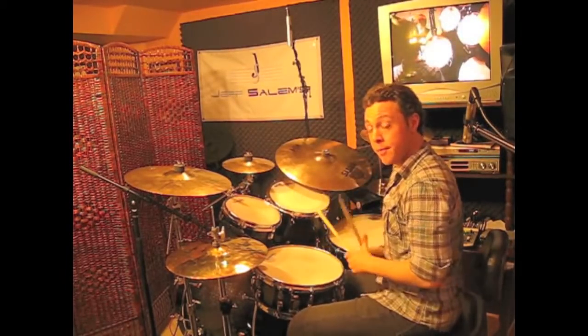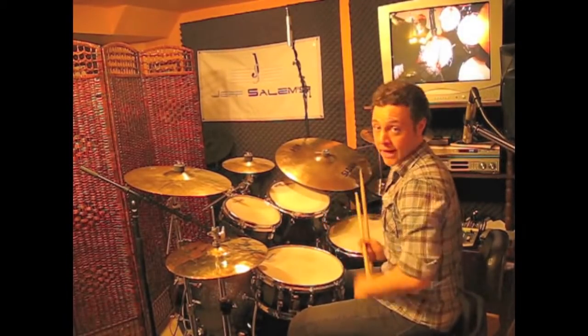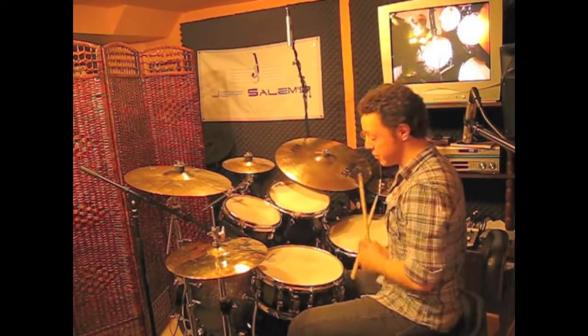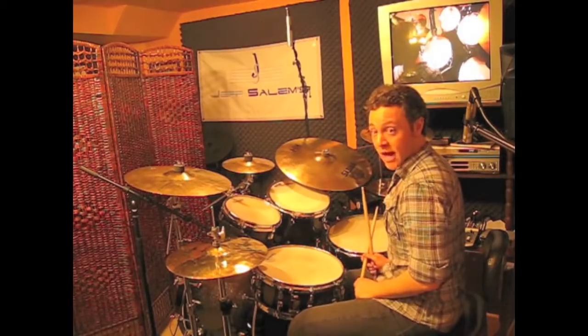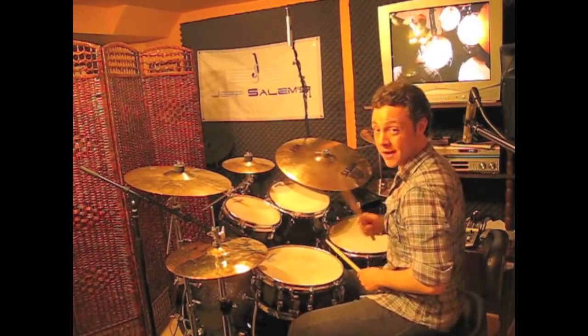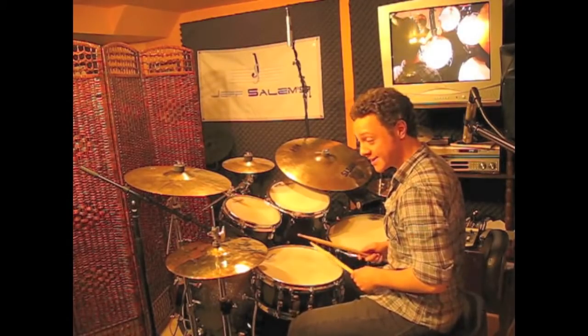So to spice this up and make it a little bit more powerful we can bring the bass drum in. When we play right-right-left we're going to substitute the bass drum in for the first right, and we're going to move the second right — which will now be the only right — to the floor tom. So that sticking pattern in the three-beat idea sounds like this.